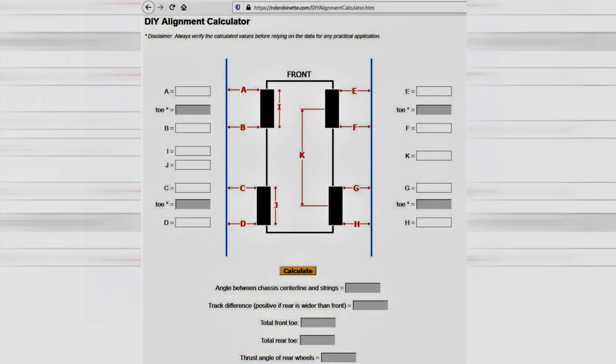There is one other spreadsheet that we'll be using for the toe settings, and I'll put a link to that in the description below and show you that when we get to it.